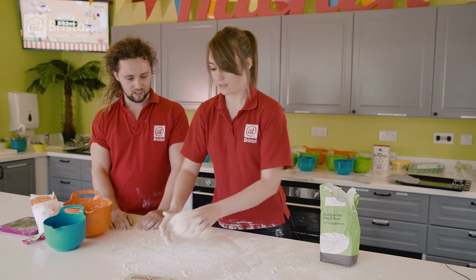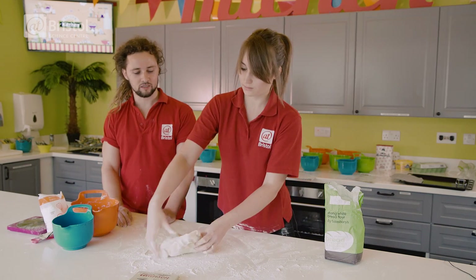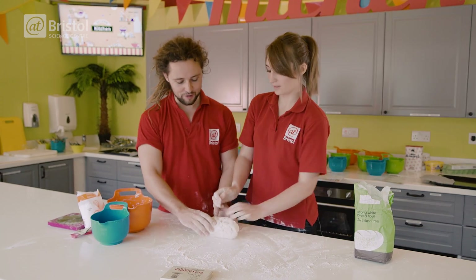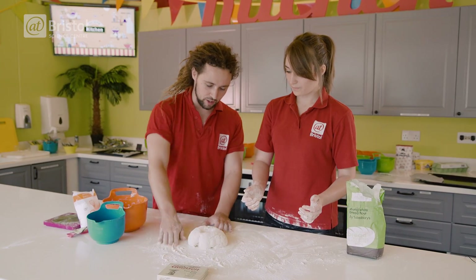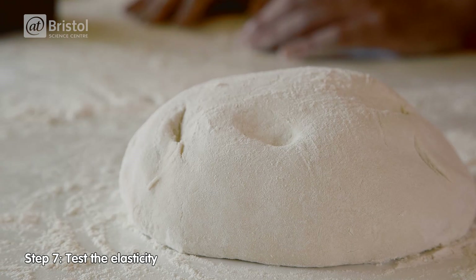So how long do I actually knead this for? Usually about five minutes, but what you're really looking for is that the dough should start to become quite elastic, and a good test is if you push your thumb into it. Oh, it's rising! That's the gluten becoming elasticated. Yeah, it's bouncing back.